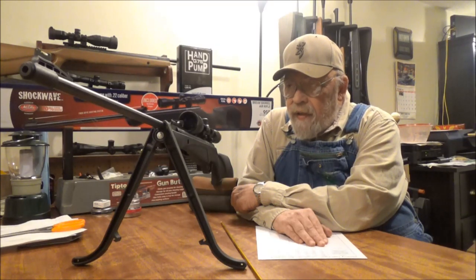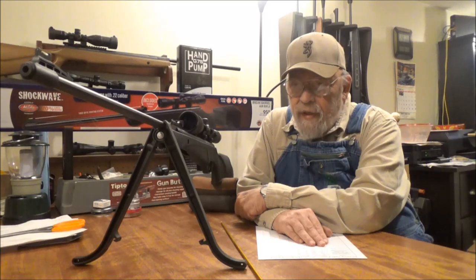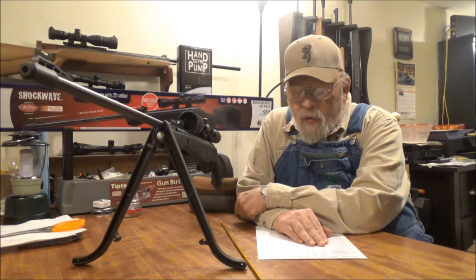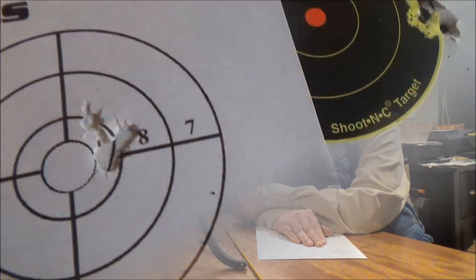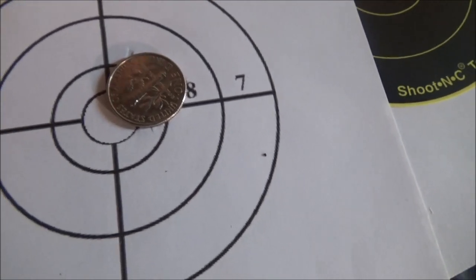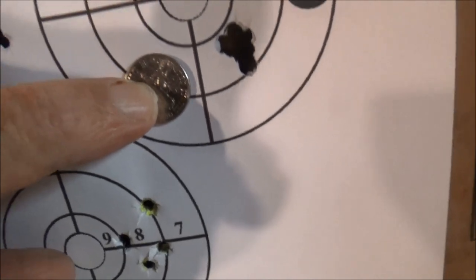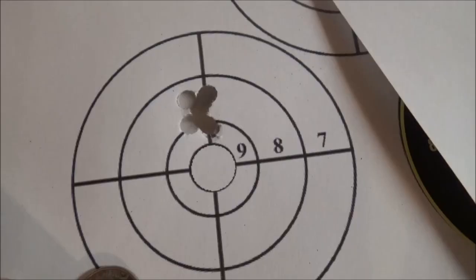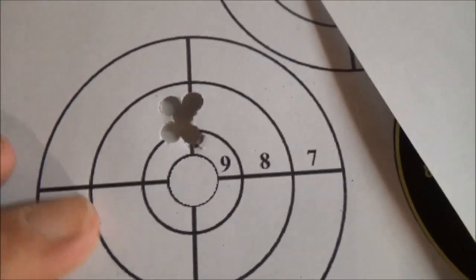As far as accuracy goes, there were several pellets that did real good at 12 yards. I'm going to show you three shot patterns. Here's our five shot group shooting the H&N Hornets at 12 yards — covered up with a dime completely. Here's our five shot group shooting the H&N Crow Magnum — much smaller than a dime. The Benjamin Destroyer 14.3 grain were also pretty good at 12 yards.